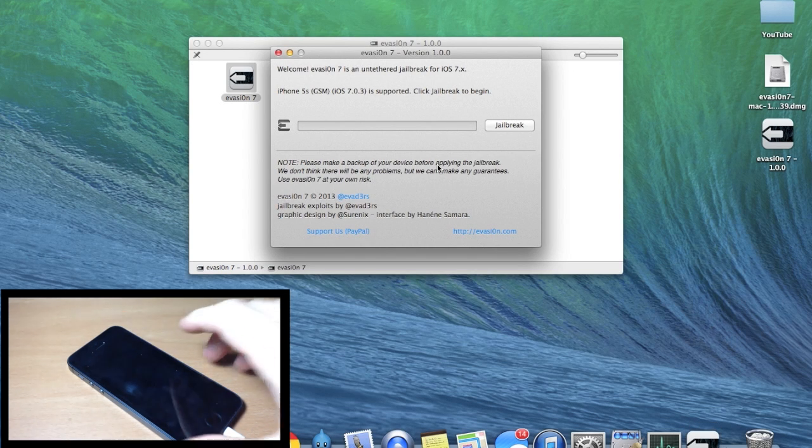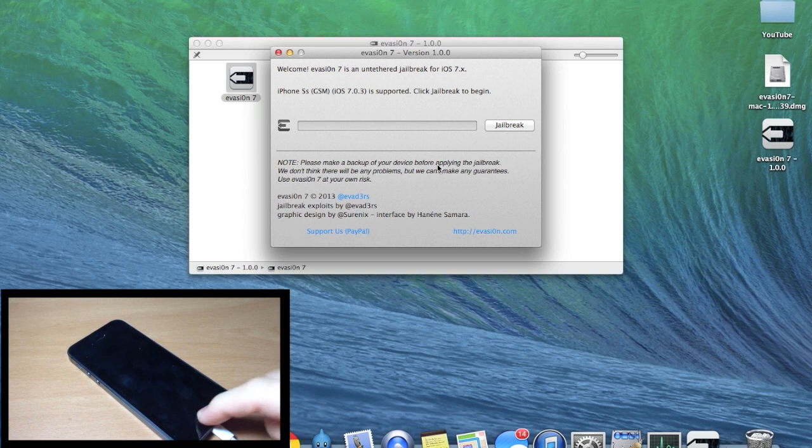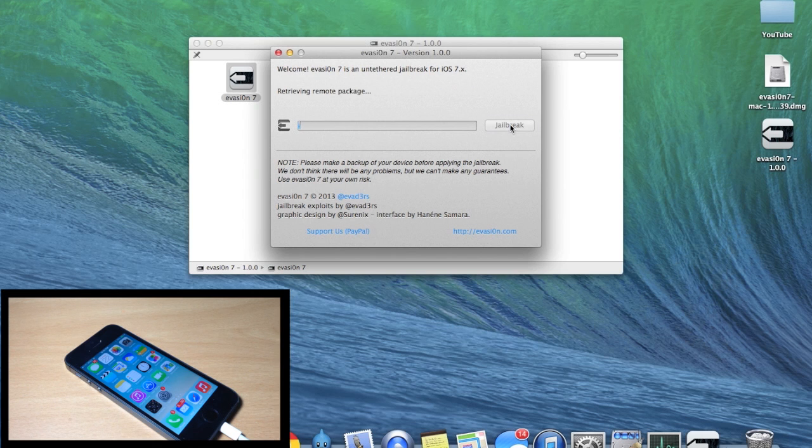Now all you have to do is make sure your device is plugged into your Mac or PC. Make sure your device is not passcode protected one more time, then go ahead and click Jailbreak. I'll let this run at normal speed so you have something to reference as you go through the process yourself. Just sit back and don't mess with your iPhone or your computer.